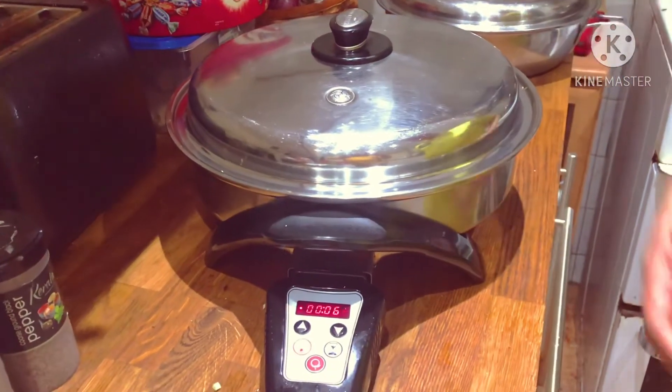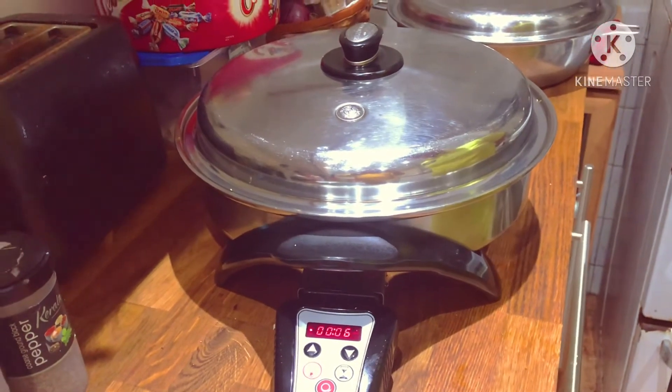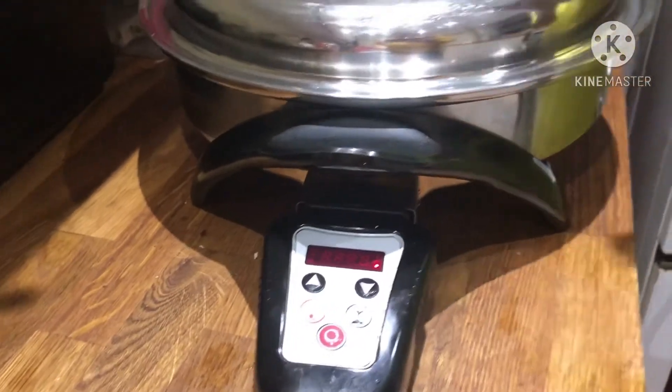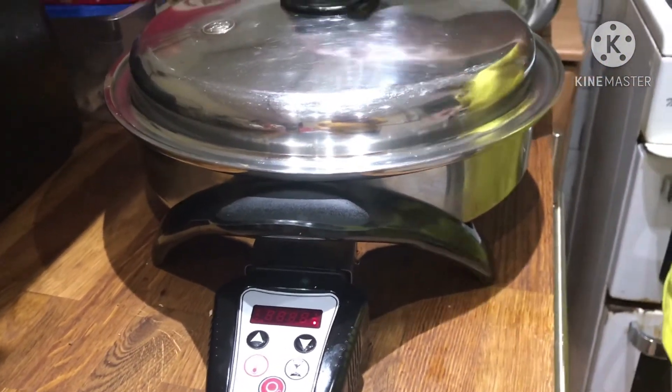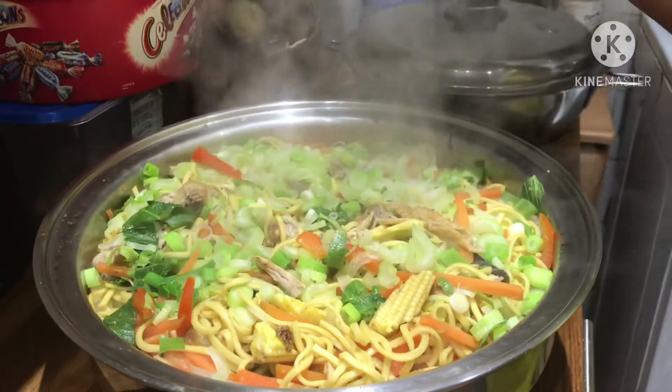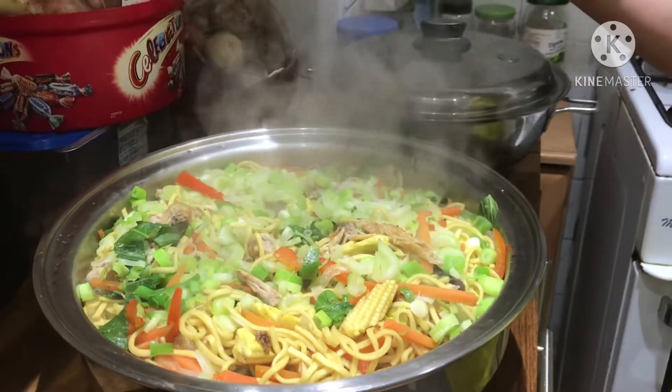So after six minutes, we'll come back and you will see the finished result a few moments later. Welcome back again to our channel. As you can see, the electric skillet has shut off itself now — that means the six minutes noodles is already cooked. You can see that it's really cooked and ready to serve now. Thank you for watching our menu today and watch out for our incoming video.